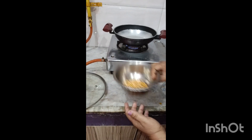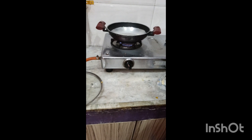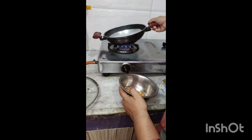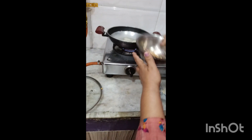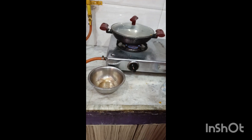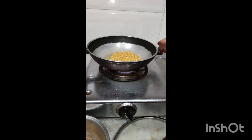I will add the sauce to the sauce. I will fry the sauce. To put the sauce on the sauce. Then mix the sauce just like this.